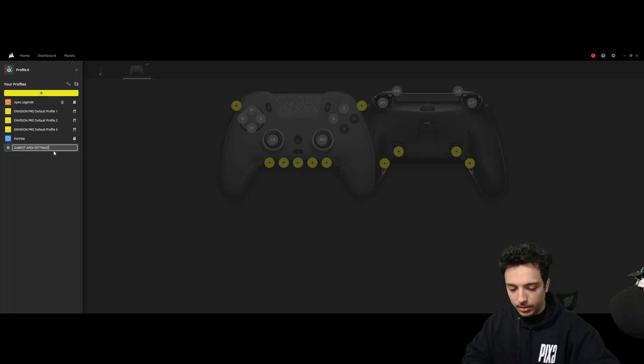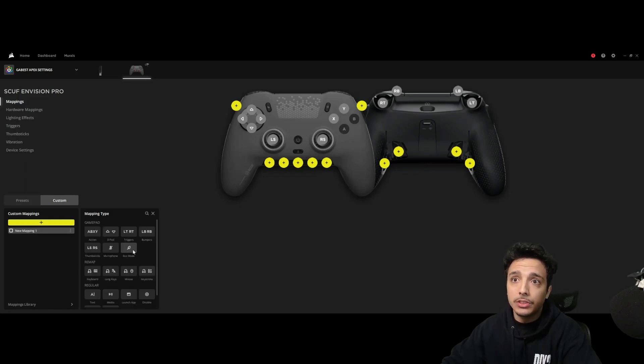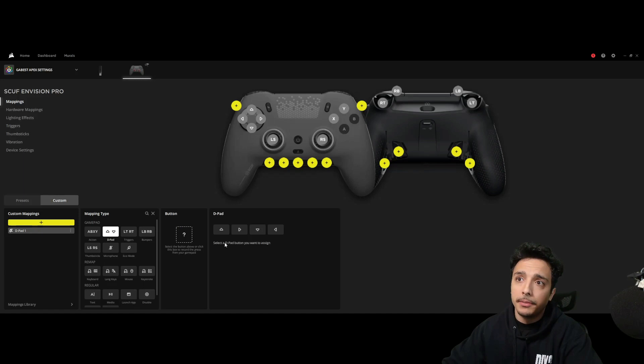Once we have the best Apex settings profile, I'm going to run through quickly how to program these — very easy. If you want to add new mappings, jump from one menu to the next. We're going to hit d-pad, select which button we want, click that button, then press up on the d-pad — that's heal. To add another key binding, go to d-pad, hit the button, hit it again. So we have heal, we have grenade. We're going to program some face keys the same exact way.